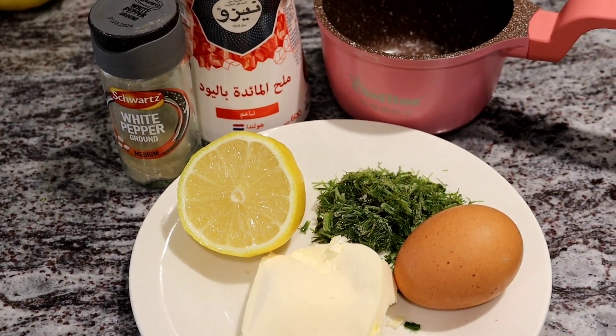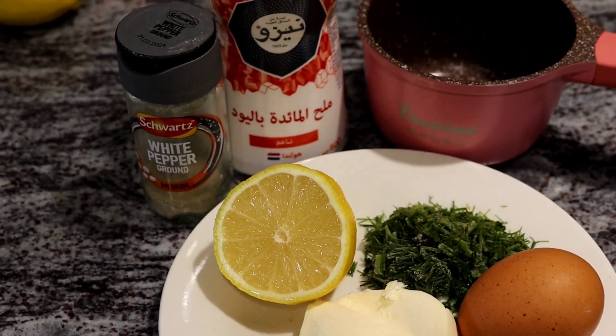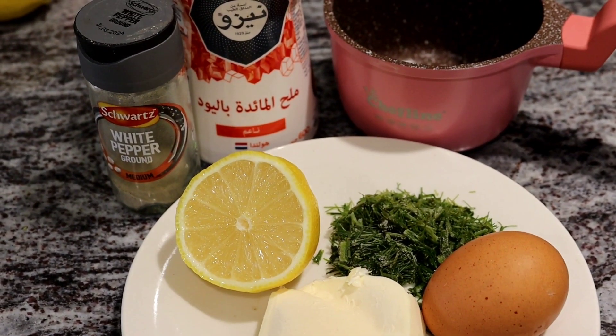Now we're going to make a sauce. It will be made with butter, lemon, dill, egg yolk, salt and pepper. We're going to melt and mix it.